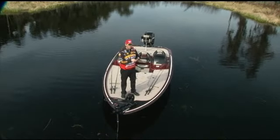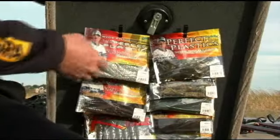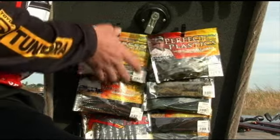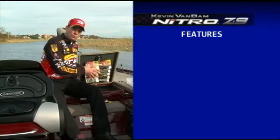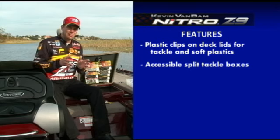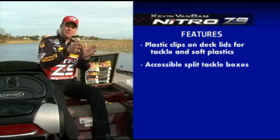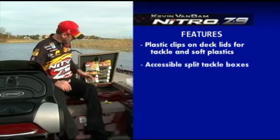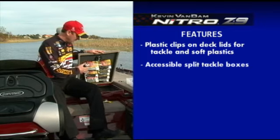I carry a lot of tackle. I want to be prepared for every situation. I really like these clips right here — I can keep soft plastics that I'm using a lot right there on my deck lids. I keep all my crankbaits, spinnerbaits, things like that here in these front boxes where I'm going to access them the most. I try to keep real heavy things in the back, but most of the tackle I fish a lot goes here in these front split boxes. It's real easy to sit here and access it.